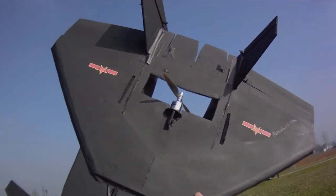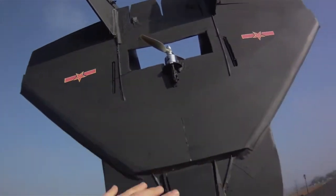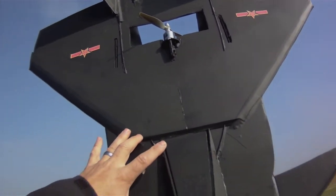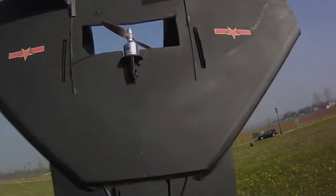This morning I'm taking up the J20 2.0. This is RC Power's J20. I reconfigured it a little bit with a little bit of extra length here and redone elevons in the back to reshape them a little bit.